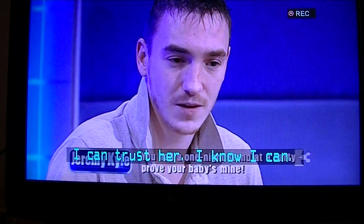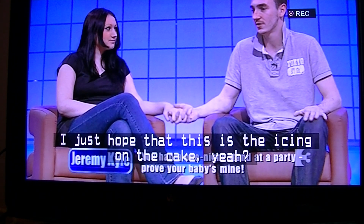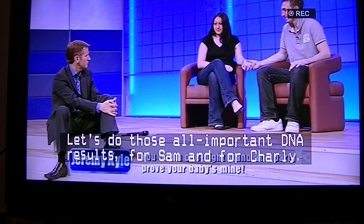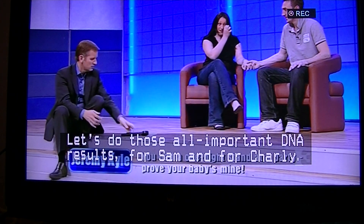Obviously you need to have the subtitles turned on on the channel before you do this. We're just going to record a short amount of the program and show you it then.